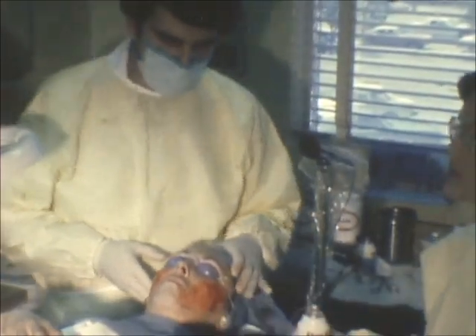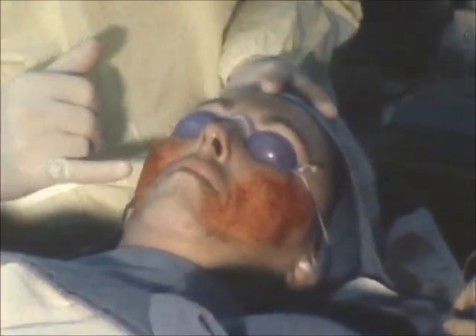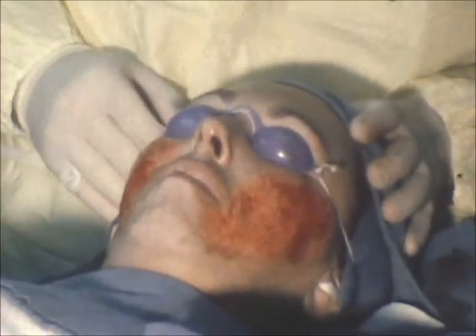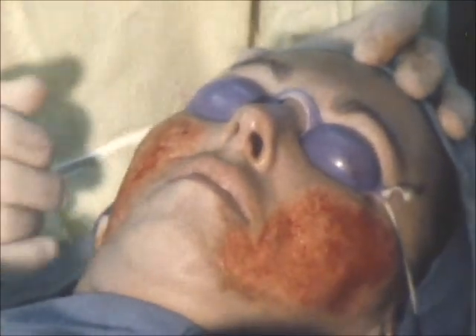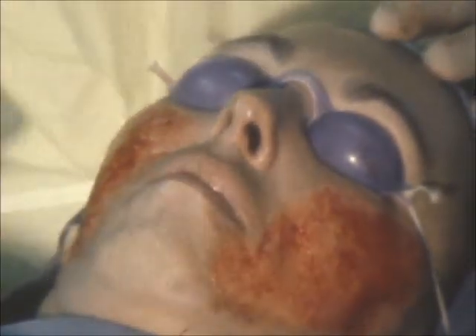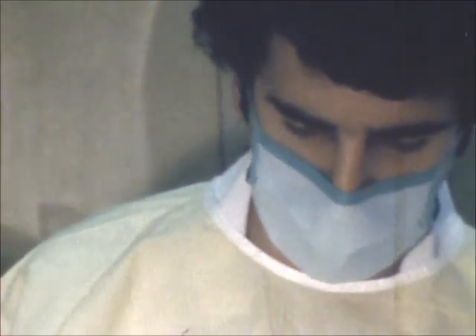This is how the face appears after the first stage of the dermabrasion. There's a slight oozing of the serum — this clear yellow fluid on both sides. We can generally see that the abrasion has been complete, but we'll check now for skip areas and go over very lightly the entire area so that we'll get a nice smooth appearance. We'll now return to the right side and do that, and then go over the left side.